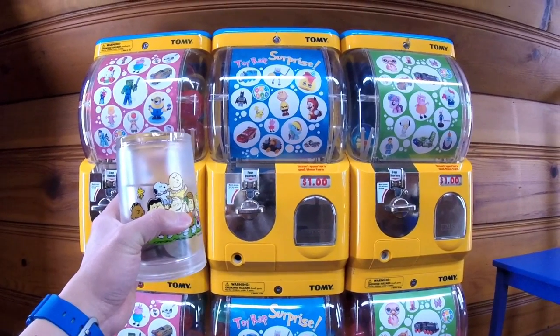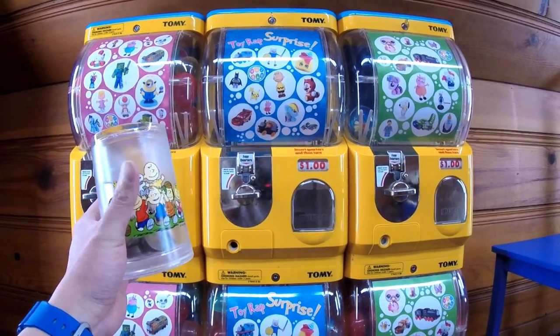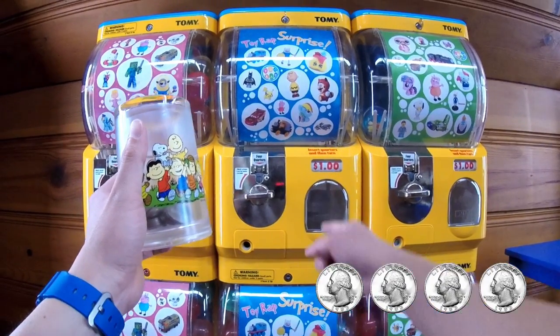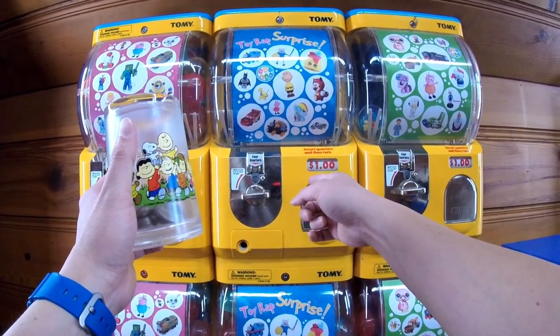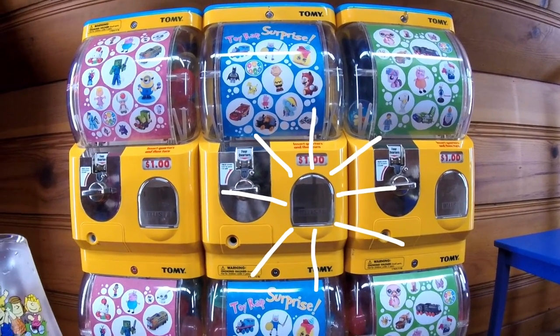Hey Toy Wrappers! Welcome to another episode of Toy Wrap Gashapon Surprise, where we take four quarters from this Peanuts Cup, stick it into this Toy Gashapon vending machine, and see what kind of cool surprises we get out of it.